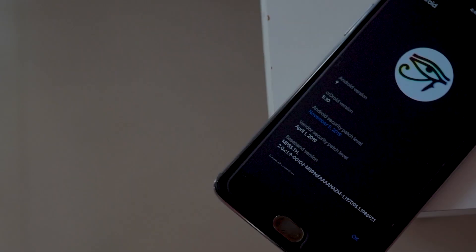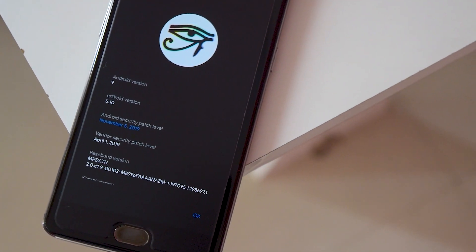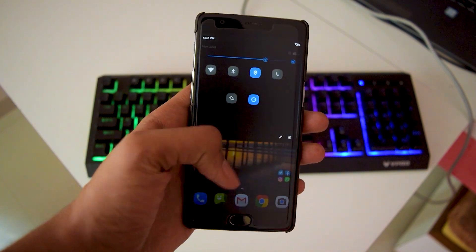So talking about the first thing, the ROM which is CRDroid 5.10 is based on Android Pie. All the Android 10 ROMs out there are not that stable enough right now for the OnePlus 3T, so Android Pie it is.